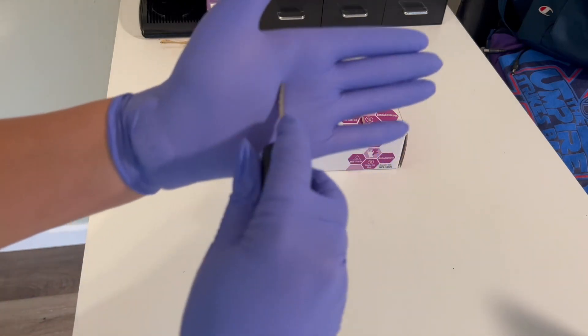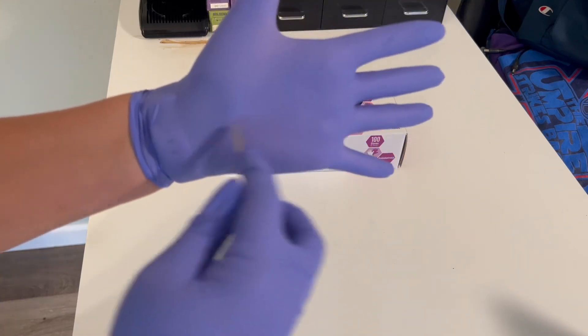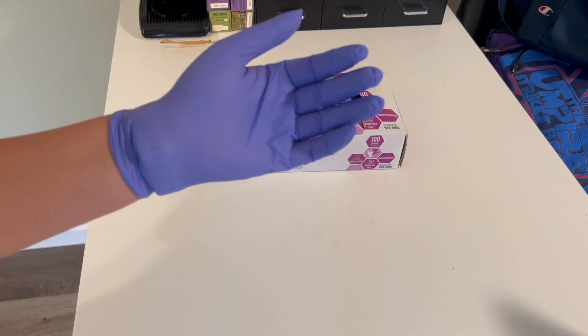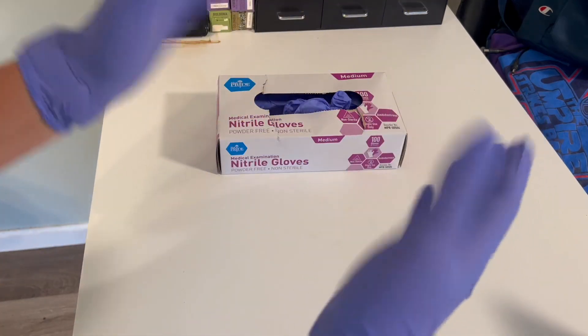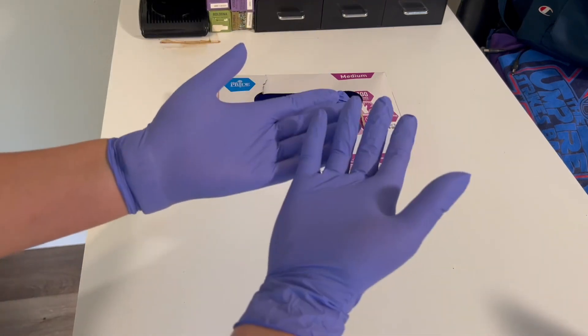I'm trying to scrape my hand a little bit with a key and it withstands quite a bit. I have had some rip a few times, mostly in the fingertips, but overall for just disposable exam gloves, they're pretty durable and I'm pretty happy with them.